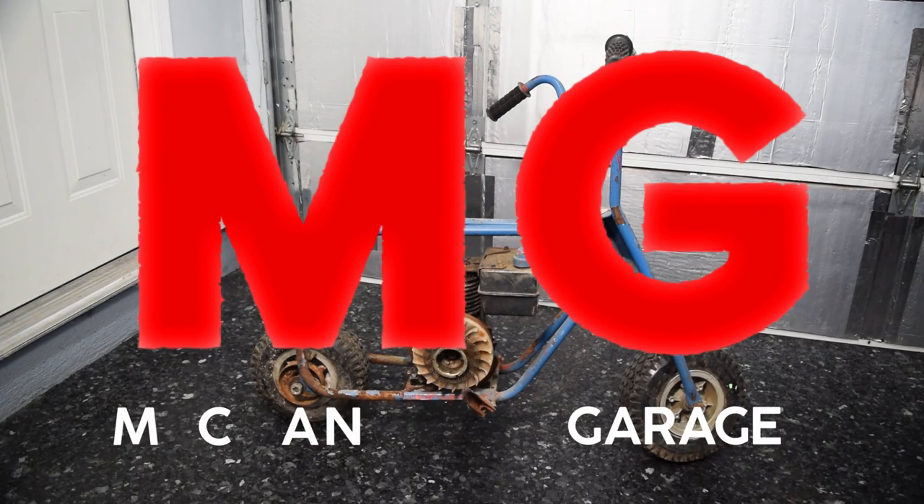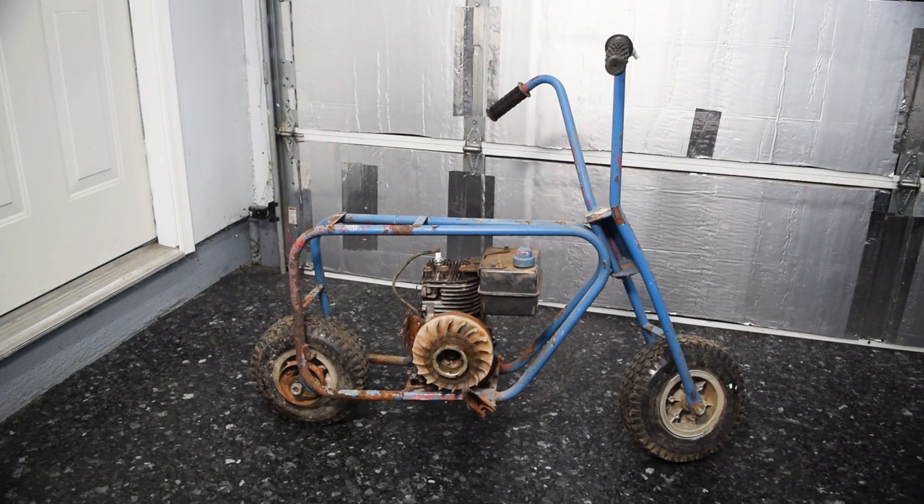Hello and welcome to another little challenge episode. What you're looking at here is a Manco minibike. I believe it's a Manco given the style of the wheels and style of the frame, but I have no actual confirmation of that. I haven't had one of those yet. And all in all, it's pretty good.